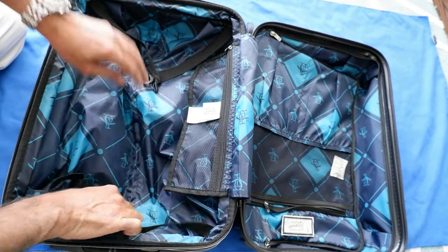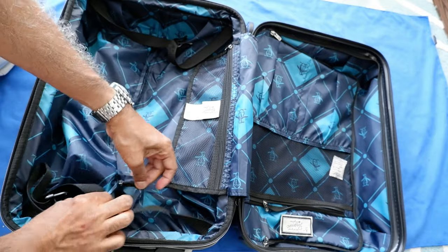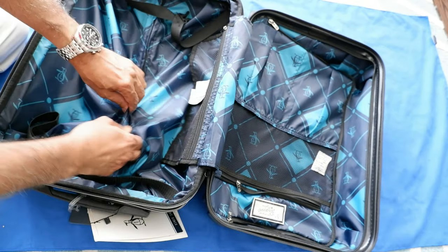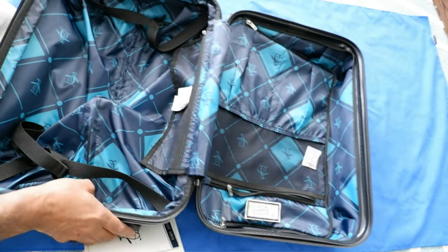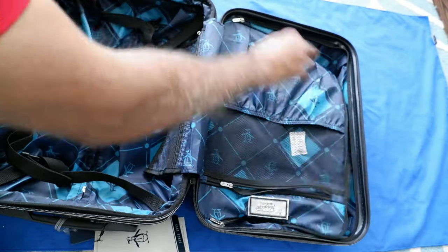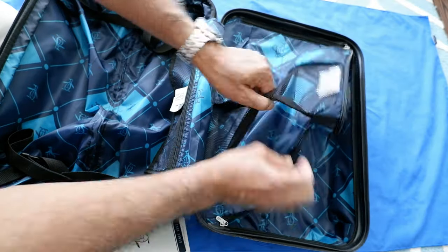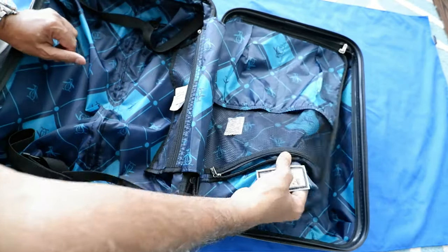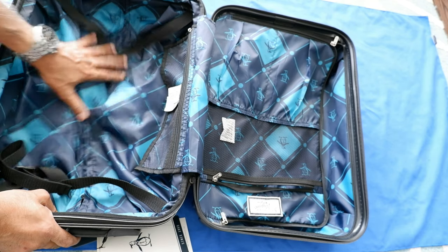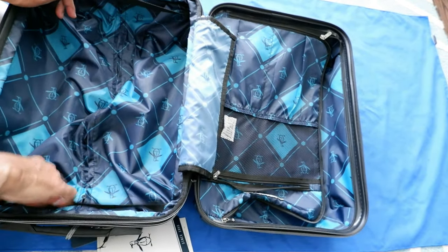There's a compression strap to keep things together. Here I see a zipper, but it doesn't have a zipper handle — it looks like they're just covering the hardware, so it probably doesn't have any other use. Then we have more organizational compartments here where you can close the zipper and store things. There's another zipper compartment layer where you can put more stuff — very good designing with lots of organizational compartments.